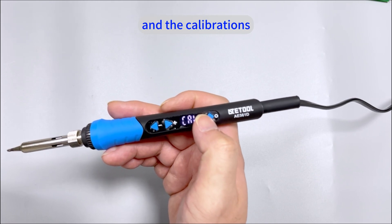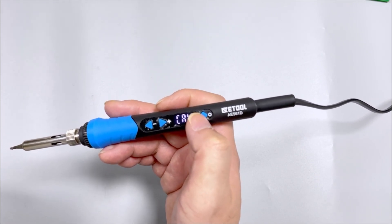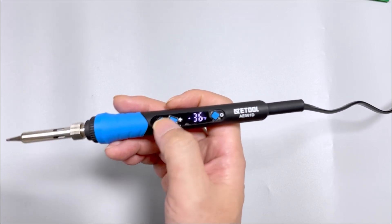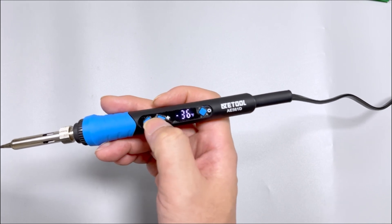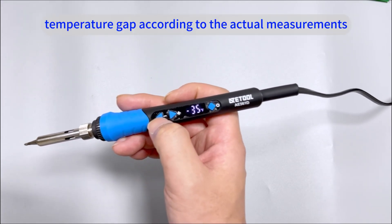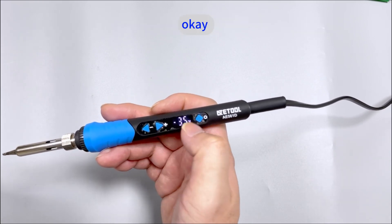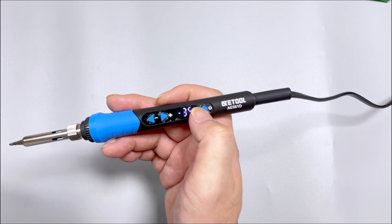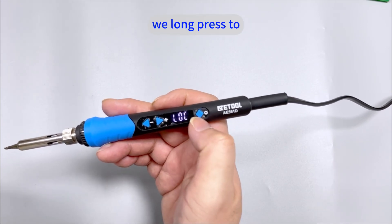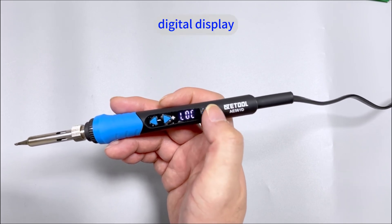And now the calibration. Single press the function key to enter the settings, and then we set the temperature gap according to the actual measurements. Then single press to save.